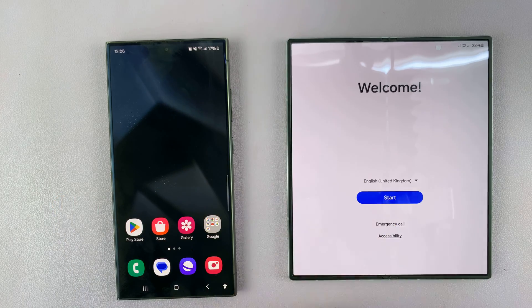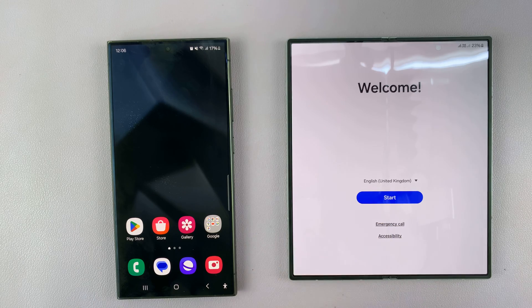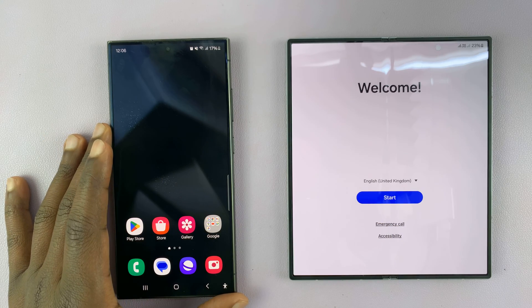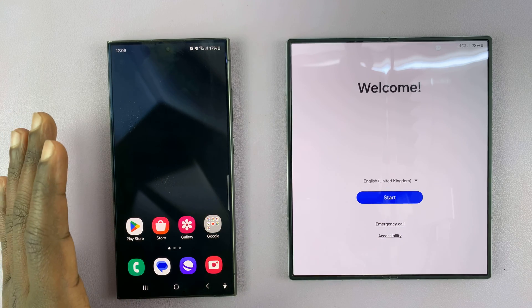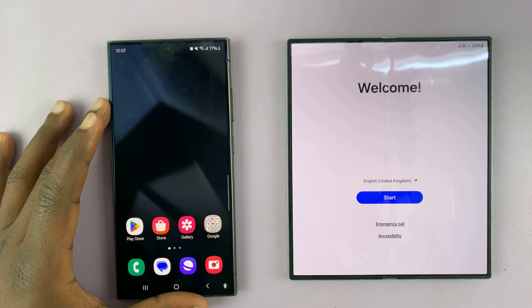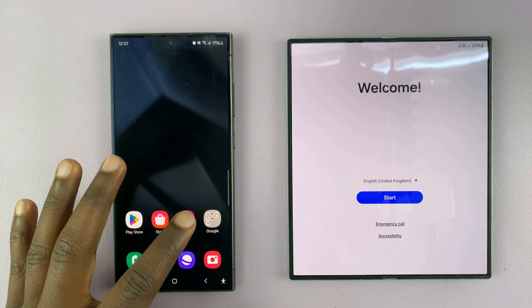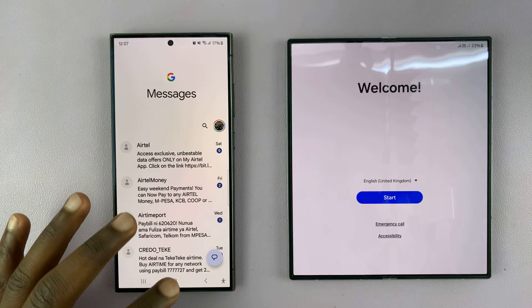I have the Samsung Galaxy Z Fold 6 and I'll be showing you how to set it up by transferring your data from an older Samsung Galaxy phone. Here my older phone is the S24 Ultra, and I want all my data — photos, messages, everything — to come to this phone.